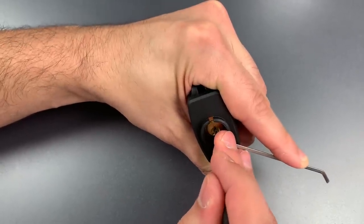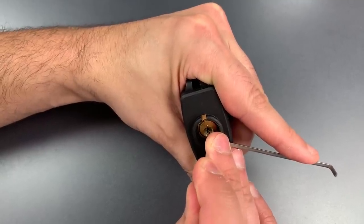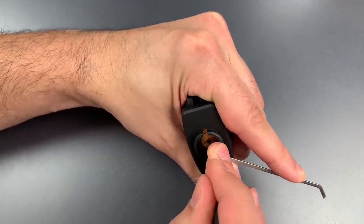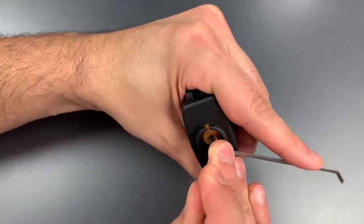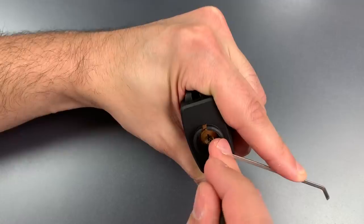Nothing on 1. Counter-rotation on 2, got 2 set. Number 3, counter-rotation there, got 3 set. Nothing on 4 or 5, back to the beginning.